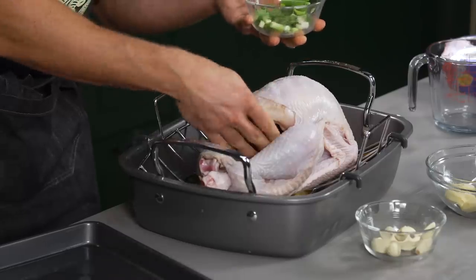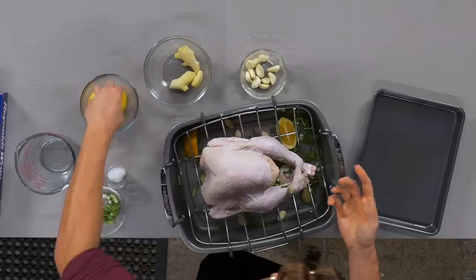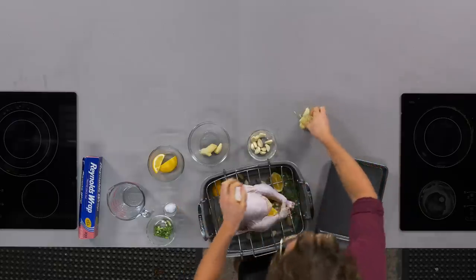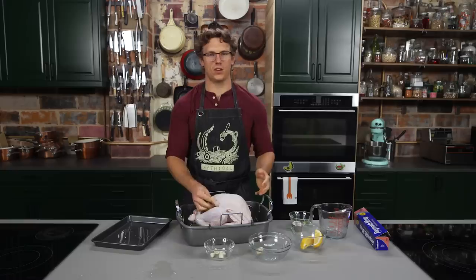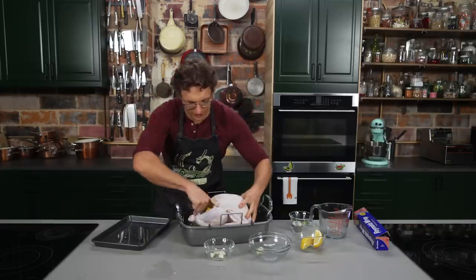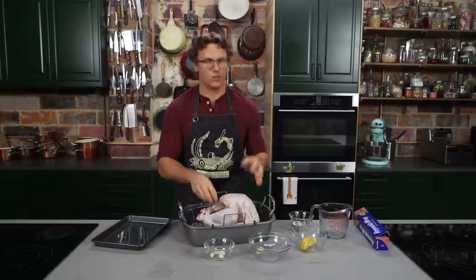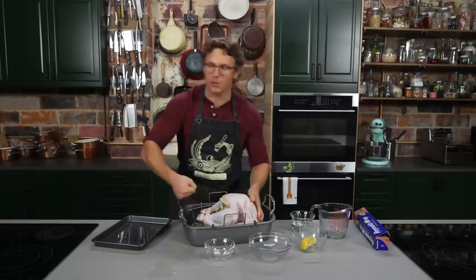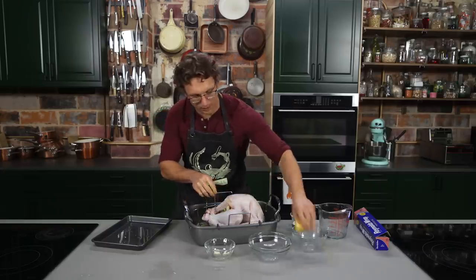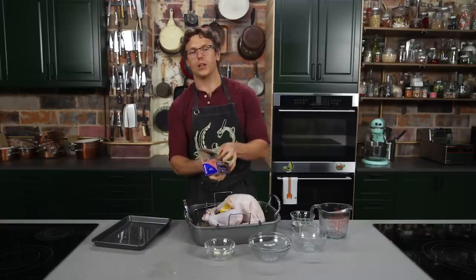I'm gonna take scallions and stuff them into the turkey's cavity. We're gonna get some oranges in there, and then some ginger — smash your ginger a little bit, get it in — and then a couple of garlics. This is the common culinary technique called fisting, so we're going to fist this turkey's cavity. When you get it in real good, you can get more aromatics in there, and that's going to permeate the flavor throughout. Now we're just gonna cover this with foil, get it into an oven, steam for about two hours, then let it cool and batter-fry it.